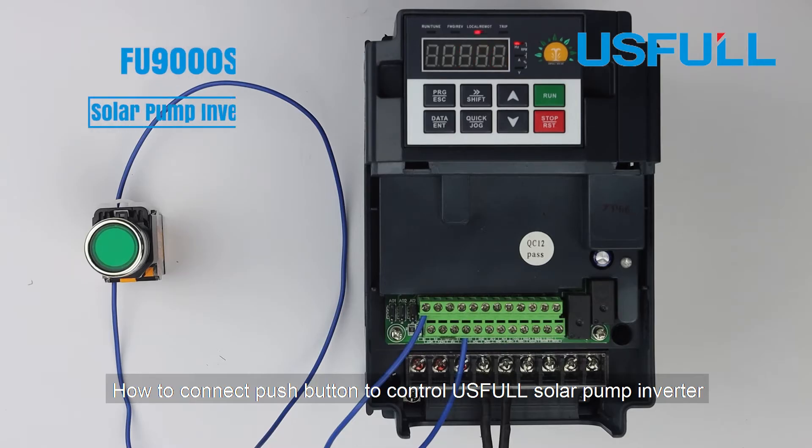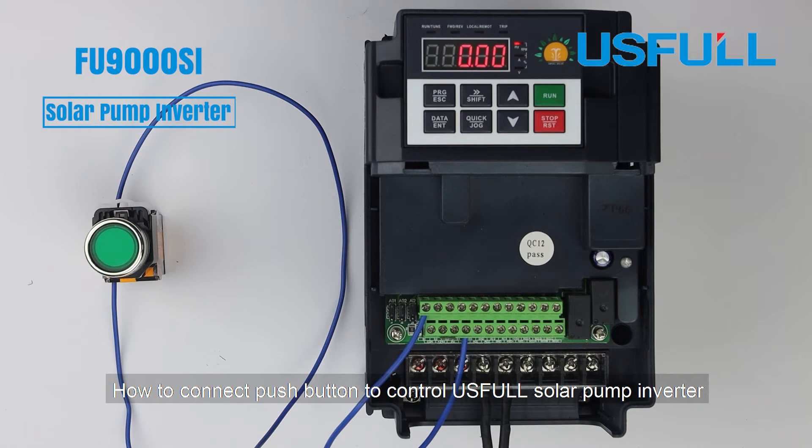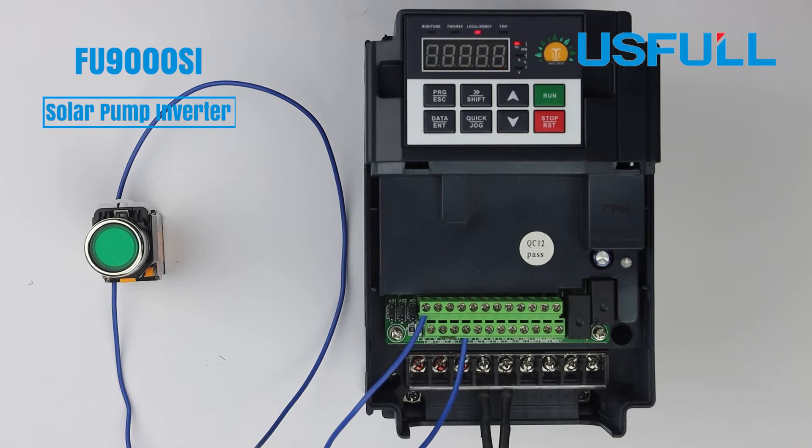How to connect a push button to control a solar pump inverter. The button is connected to S1 and COM.